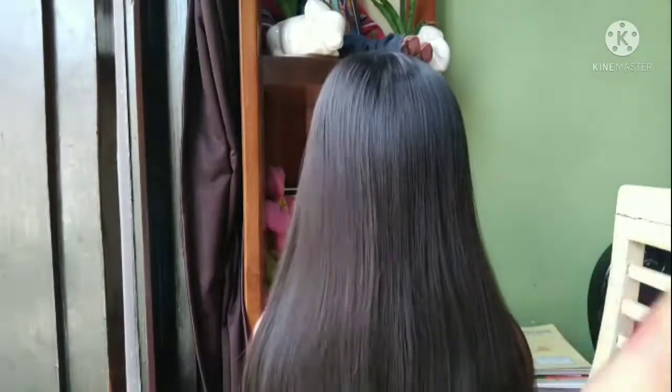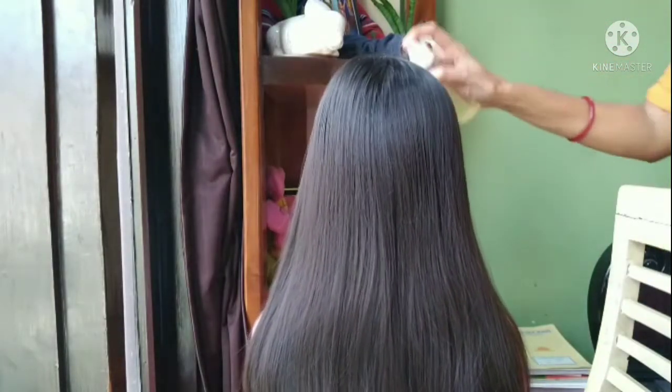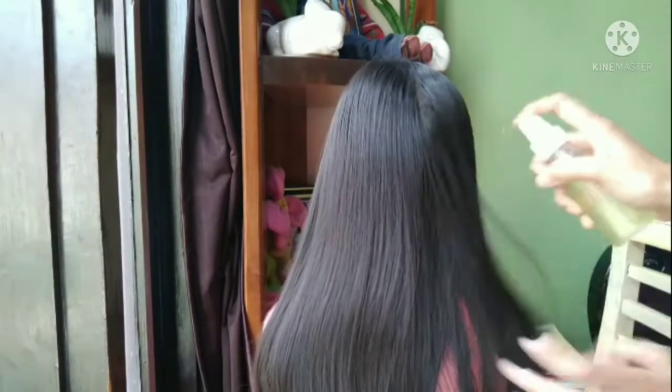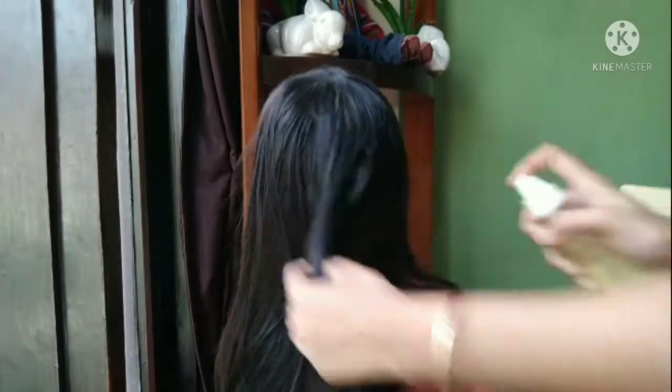Comb the hair. Spray the liquid on your hair thoroughly. Massage it. Wait for 10 to 20 minutes, then wash it.